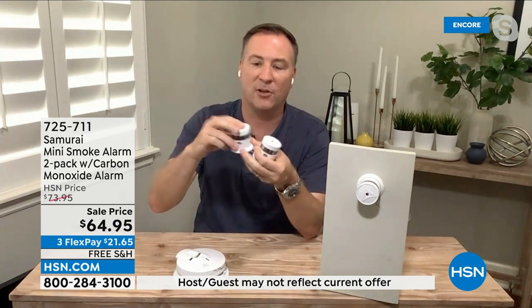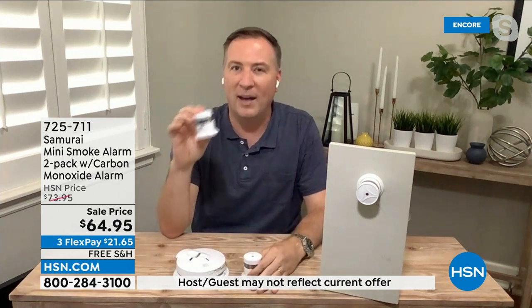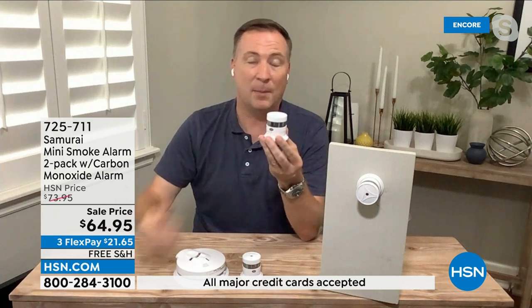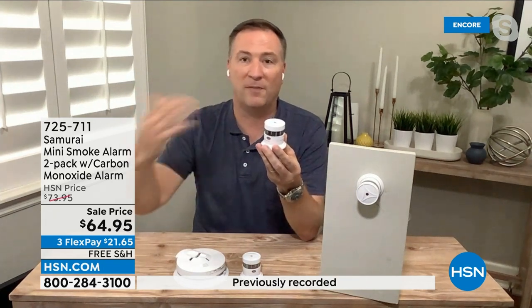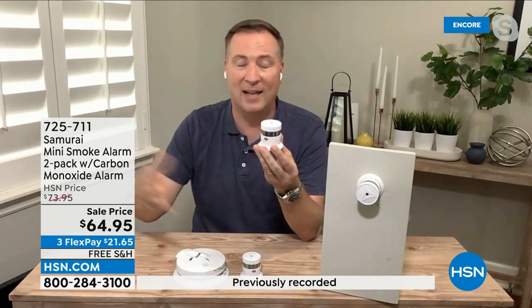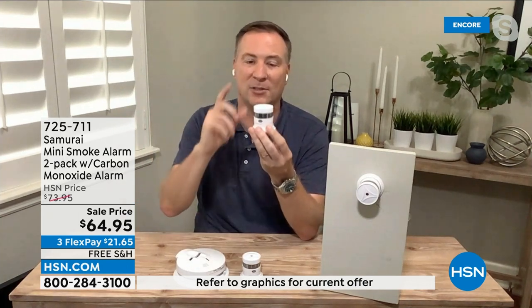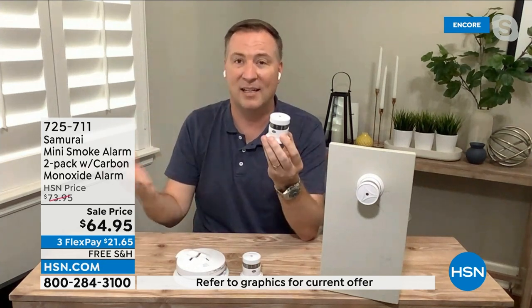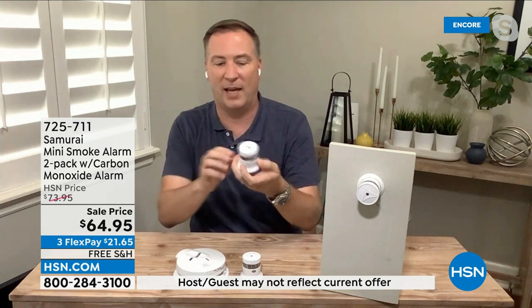They also recommend for the carbon monoxide detector, one every 750 square feet or every floor of your home. Because anything that burns coal or fuel or fire or propane or gas — it all causes carbon monoxide. Even coming from your vehicles. This is the deadly silent killer. You can't see it, can't taste it until it's too late. But when you have Samurai, it's going to give you that notification.